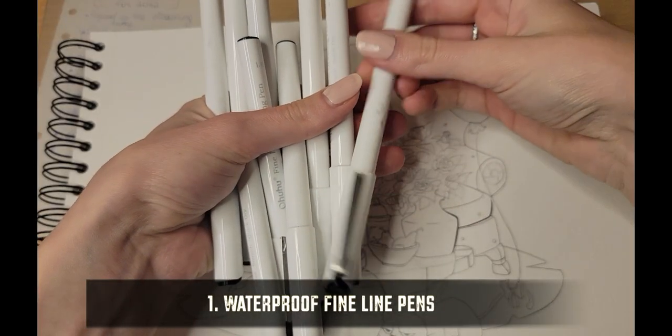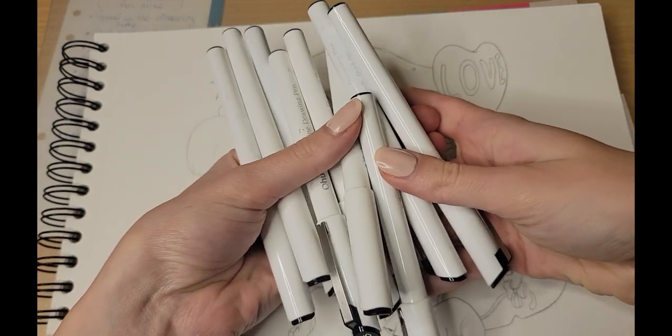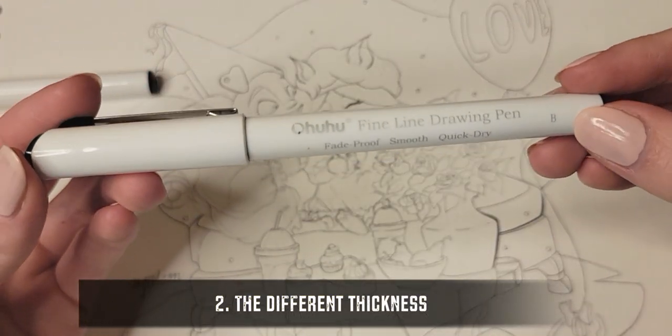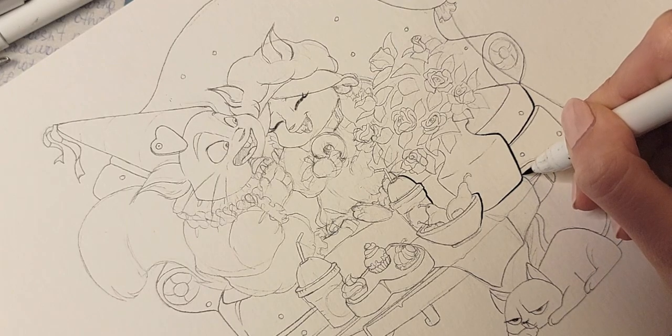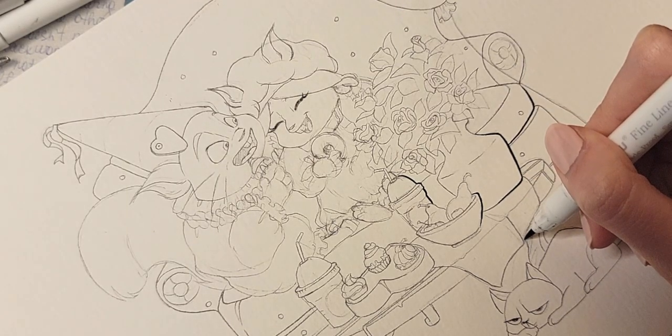For lineart we're gonna need waterproof fine line pens so they won't smudge and blot. Use different thicknesses — a pen with a brush tip is my favorite one by the way.